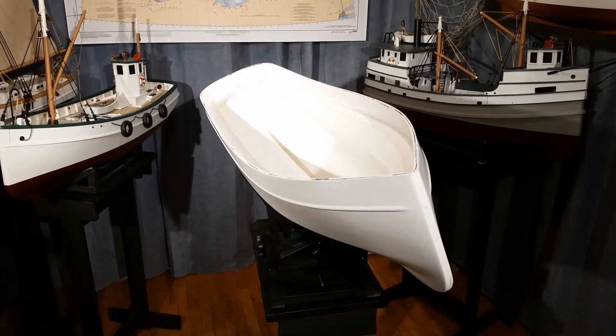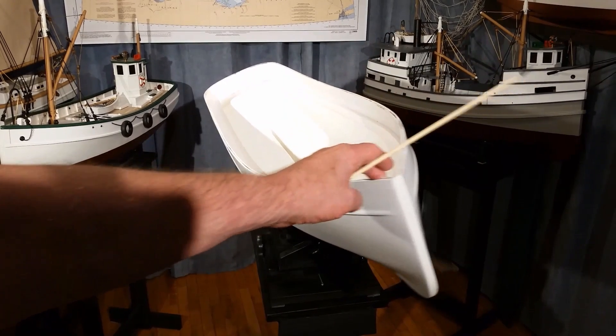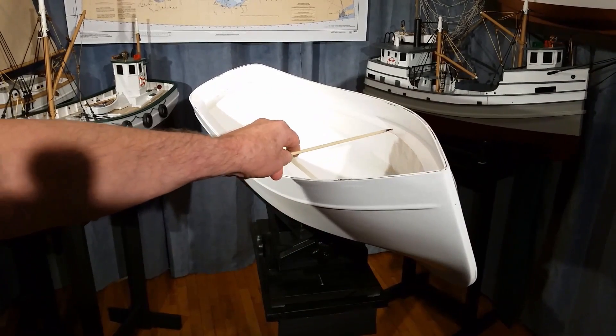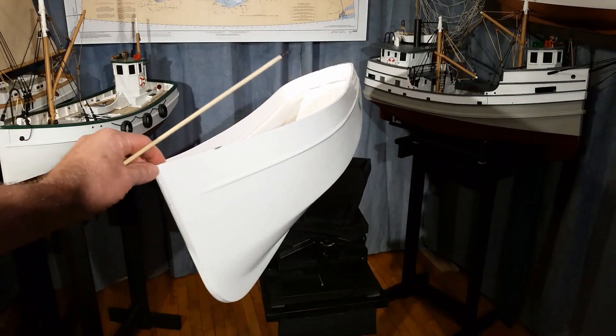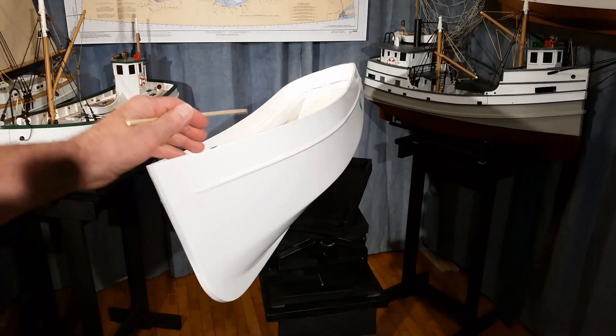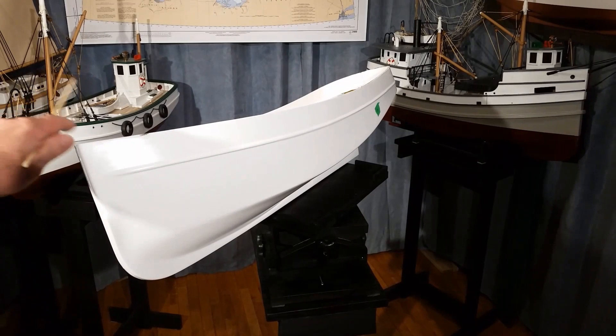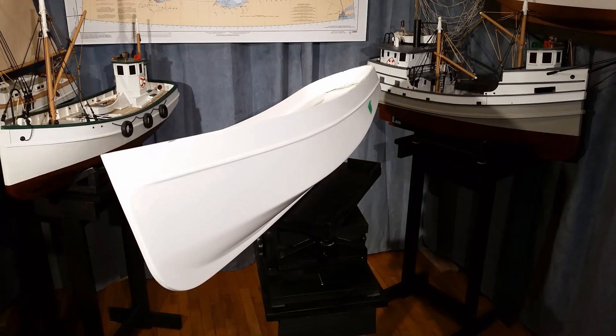To save time on future models, I decided to make an all-fiberglass version of this hull. There is a deck flange and a gunnel at the same height as the deck. This fiberglass hull weighs in at four pounds. It should make life easier in the future.